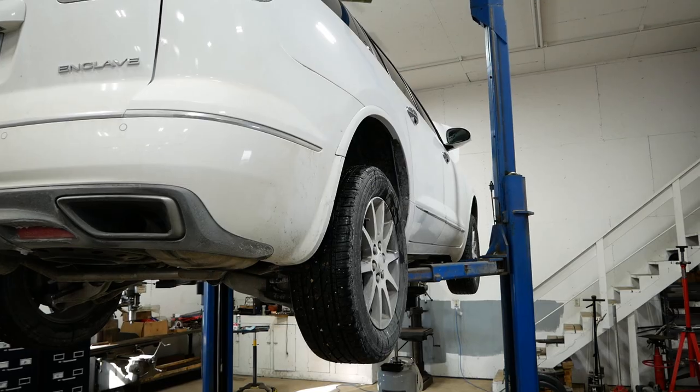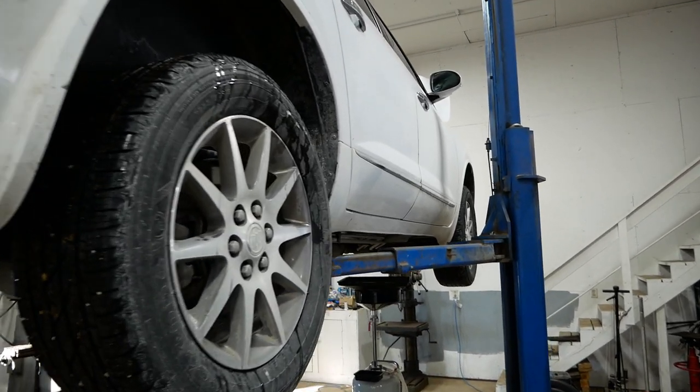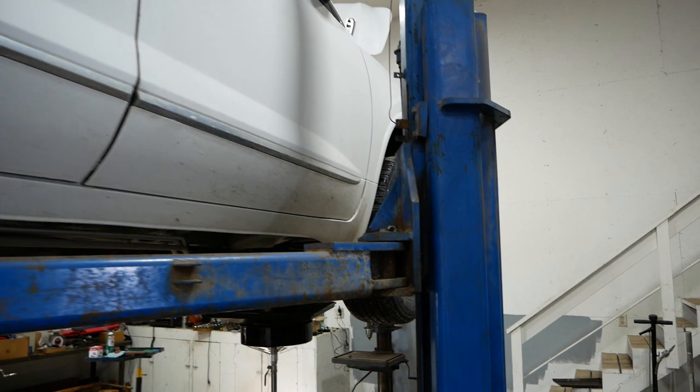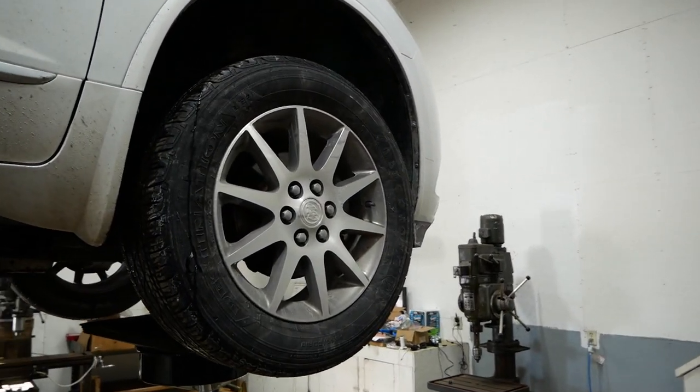Howdy folks, today I'm going to show you how to be smarter than a General Motors engineer. It's not hard to do. Today I'm working on this 2017 Buick Enclave. It has the 3.6 liter 3600 overhead cam V6 engine and I'm going to show you guys how to change the engine oil filter without spilling oil everywhere.